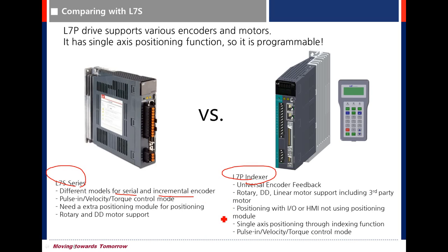But the L7P is a universal encoder feedback drive. That means there is only one drive type for using both serial and quadrature encoders. It is also possible to use a linear motor, including third-party motors.